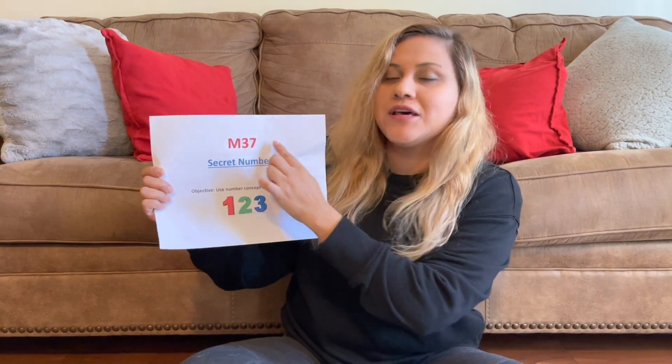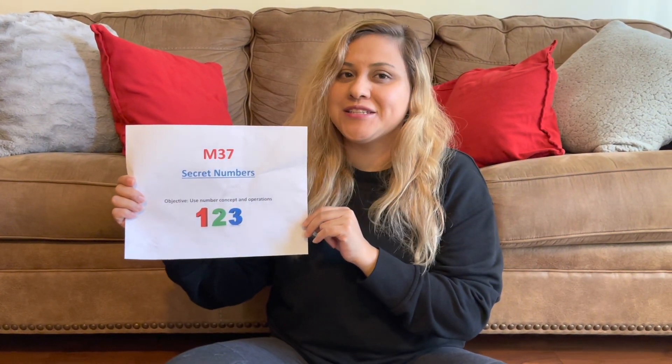Hi, I'm teacher Phoebe and today I'll be demonstrating an activity using the intentional teaching card M37, Secret Numbers. The objective is to use number concepts and operations. So let's get started.